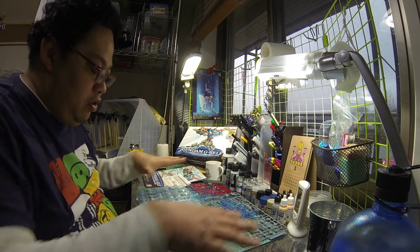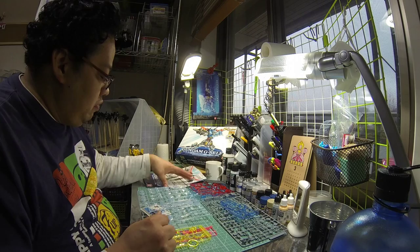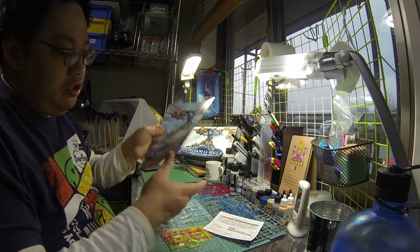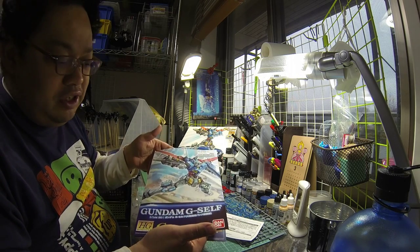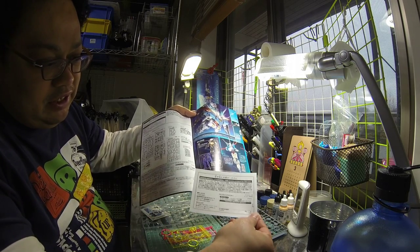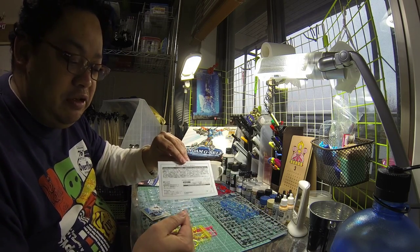I've just opened up all the plastics and put all the runners out — this is basically what comes from the box. We're going to start with this piece of paper here, the instruction manual. This manual is the same one as the regular G Self 1/144 scale. And this small bit of paper here is the same thing — the difference is this is the expo version.